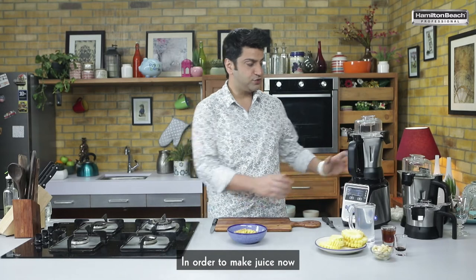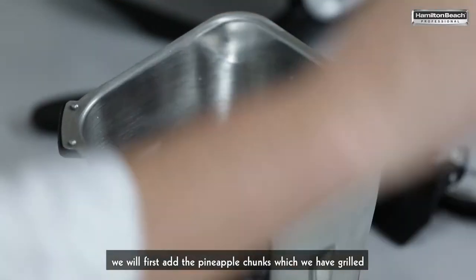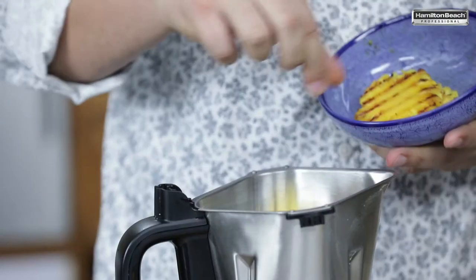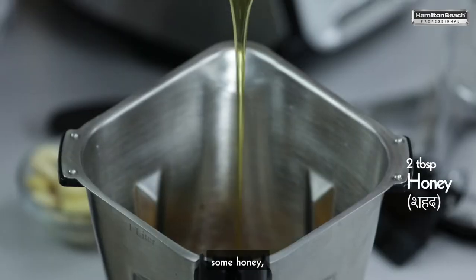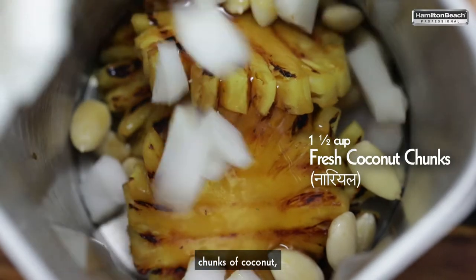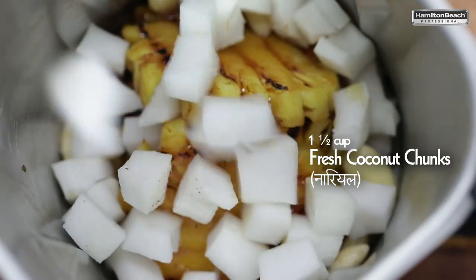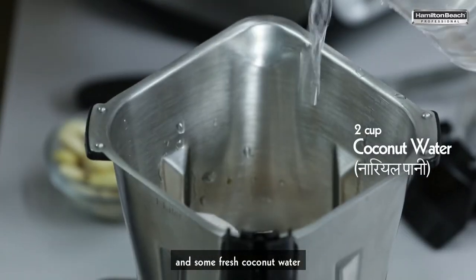In order to make juice now, we will take the jar. We'll first add the pineapple chunks which we have grilled. We'll add some almonds, some honey, chunks of coconut, a dash of vanilla and some fresh coconut water.